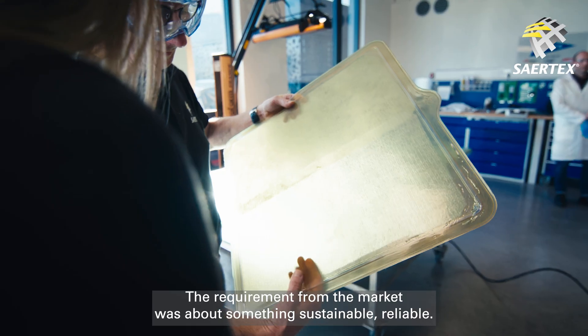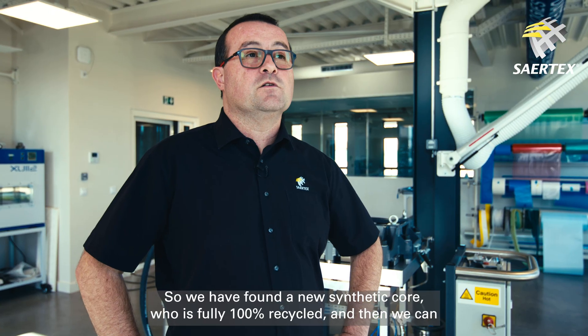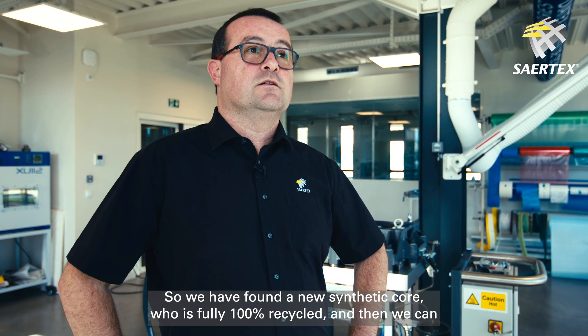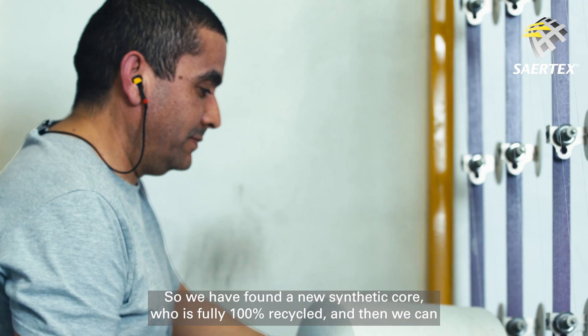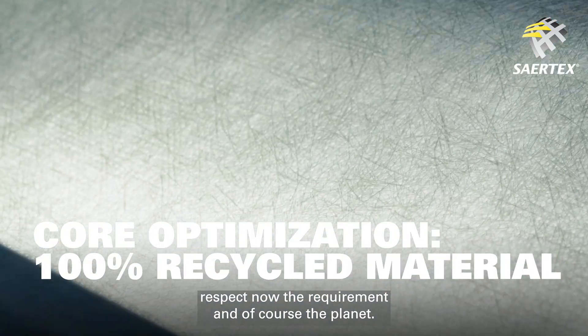The requirement from the market was about something sustainable and reliable. So we have found a new synthetic core which is fully 100% recycled, and then we can now respect the requirement and of course the planet.